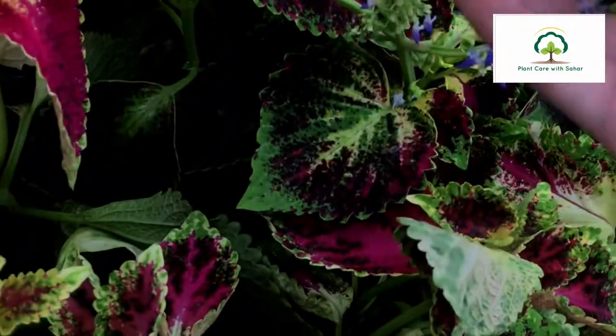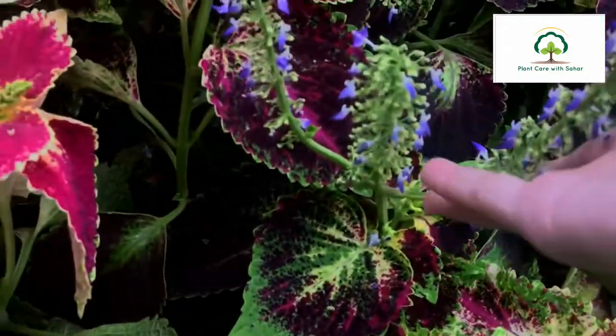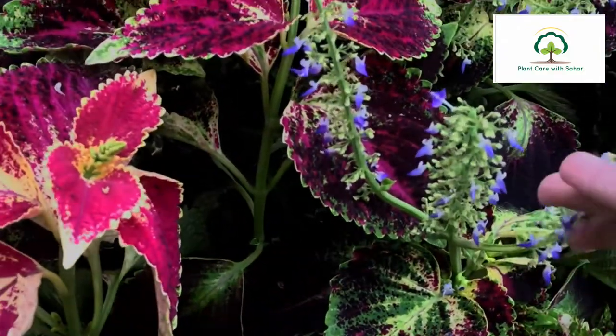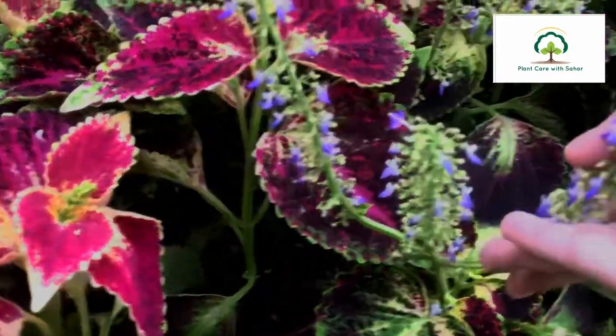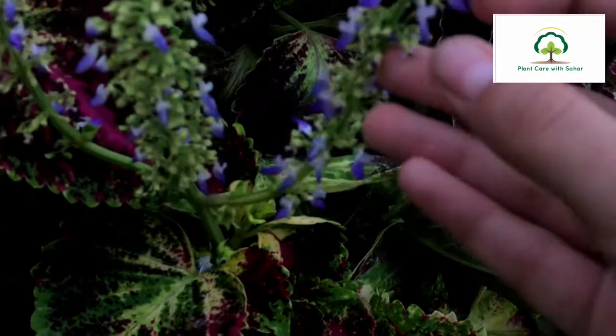It grows in the winter. So if you want to grow this plant, you should plant it in the summer season. In the summer season, the growth rises and it grows very well.